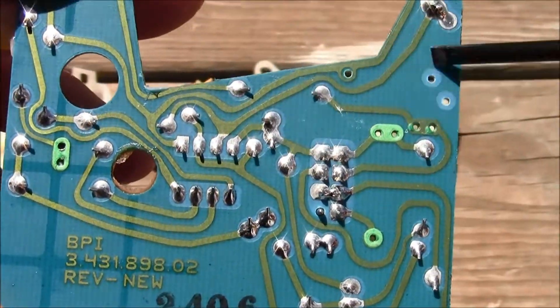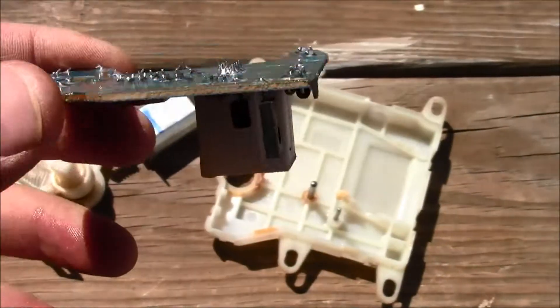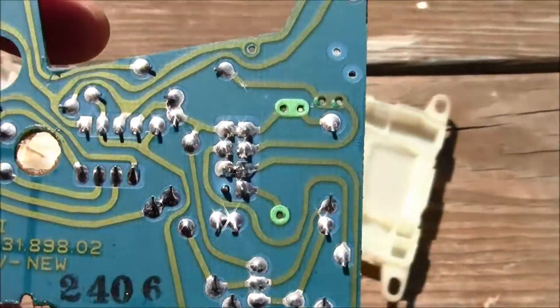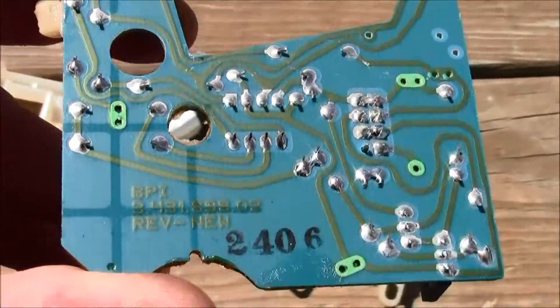Follow the little traces on here — electricity flows just like magnetic waves and fields. It doesn't travel like water down a pipe; it's more like an electric field that permeates everywhere.